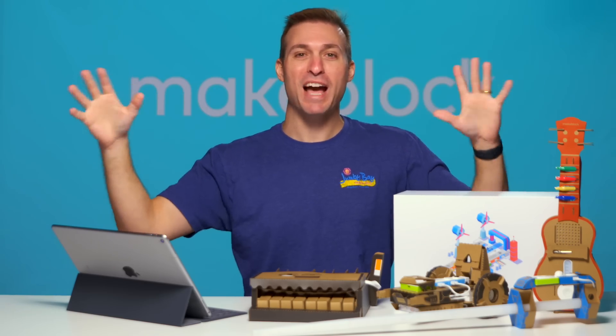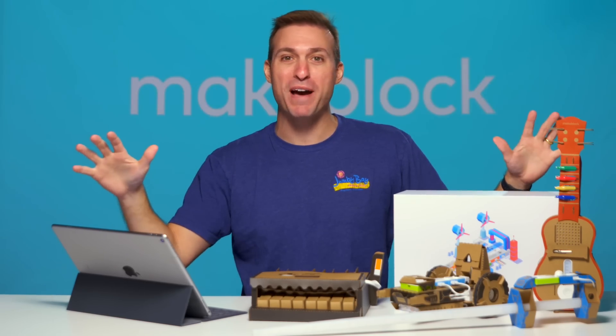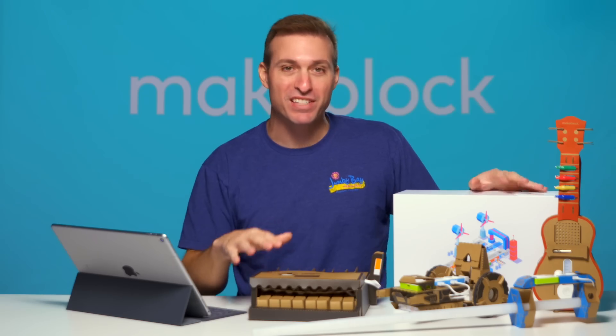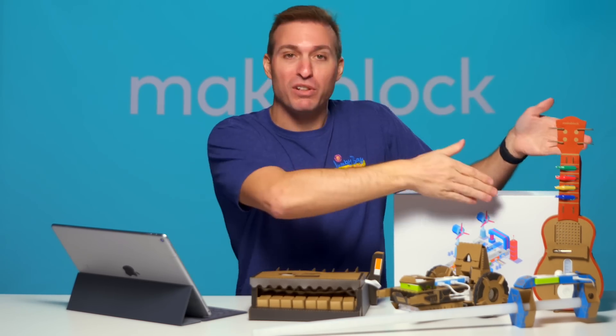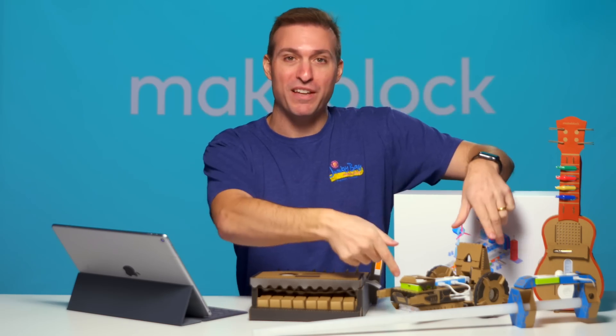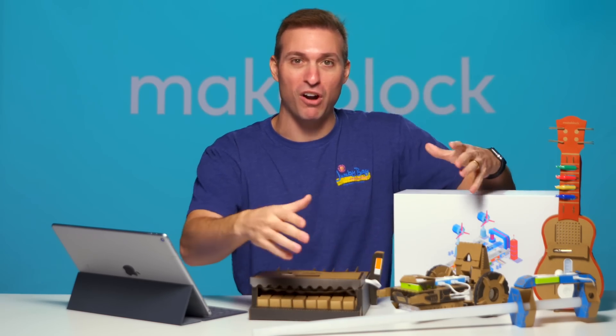We're in the studio, so I've got plenty of space for all my robot making. Check out the four projects that you can make from the kit: you've got a piano, a ukulele, an LED sword, and this remote-controlled car.